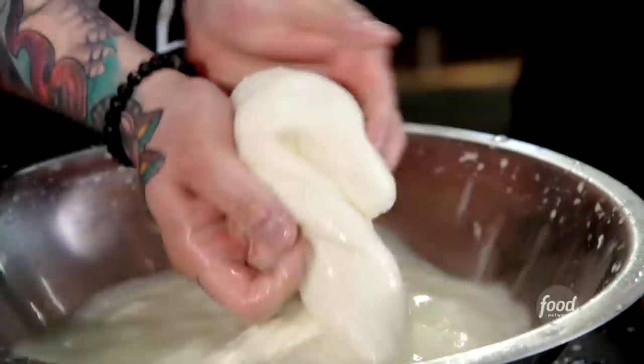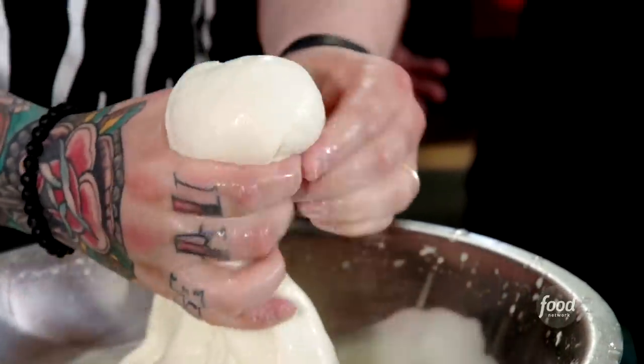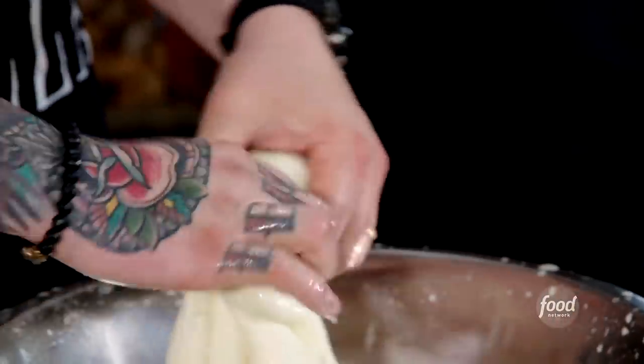Once that's good to go, we can start making our mozzarella. And it's just like making a ball of pizza dough — same idea. You pick it up, you're folding it in, folding it in until it's nice and smooth. Then I put it in the whey water and we just let it hang out.